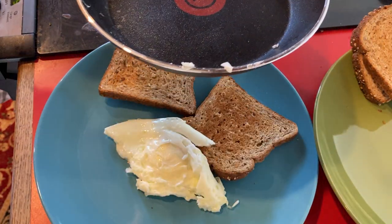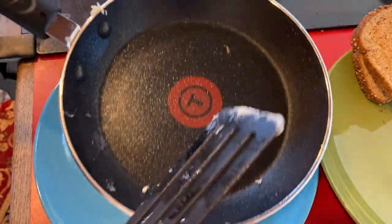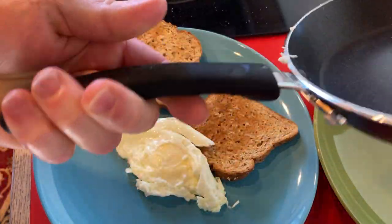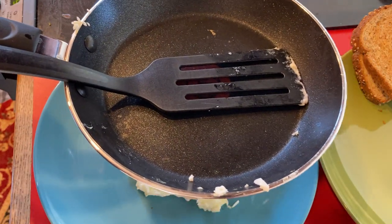Pretty happy with my purchase — delicious egg. Good quality stuff, heavy, surprisingly heavy. The handle is very well made, it's insulated. T-Fal. I recommend it, good luck.